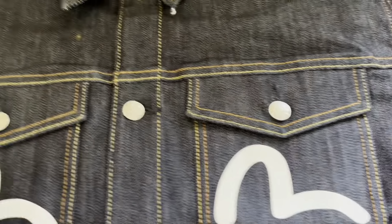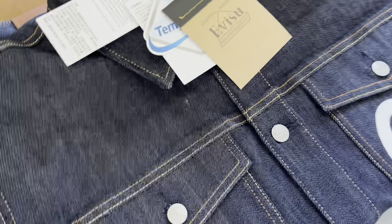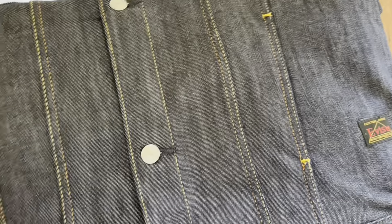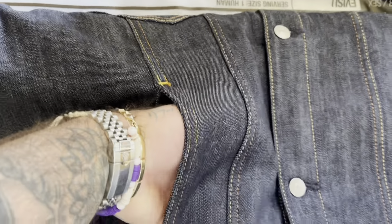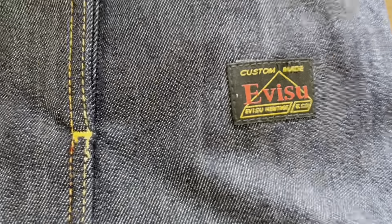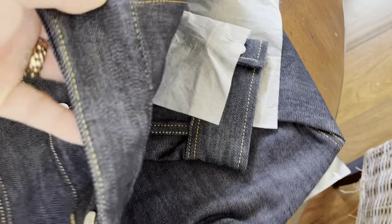Nice texture to it for sure, you can feel it. Over time it will obviously fade, you know. Let's see what else we got — let's flip it. Flip it, bring it over here. Pockets — nice, nice little pockets. Gotta have that. So you know it's official, legit. I'll show you all this too of course.